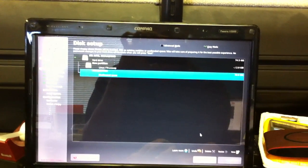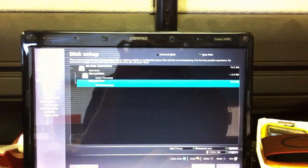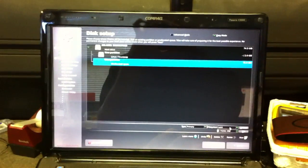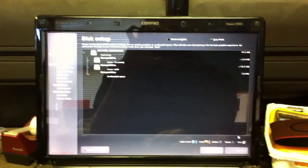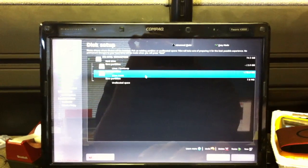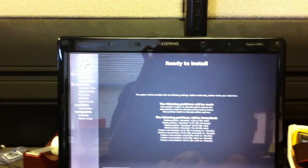Now I have unallocated space to choose from. I'll create a new partition, change this to primary, and ext4 is fine. I click on my primary partition and hit next.